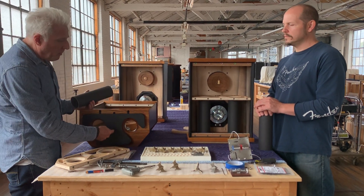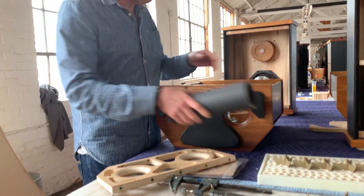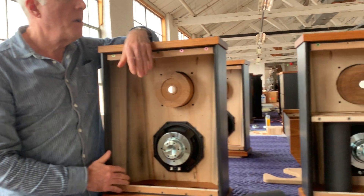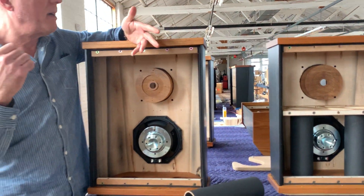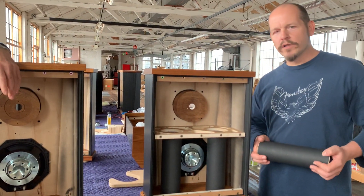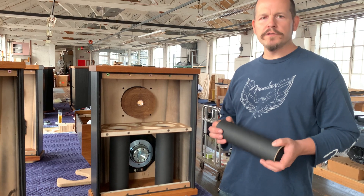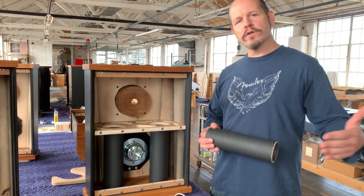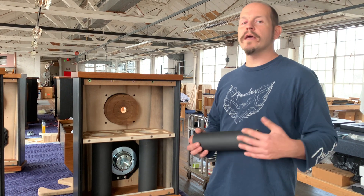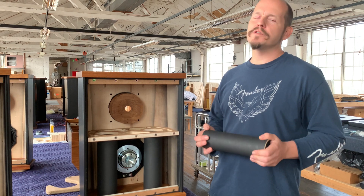We're sending them out the bottom, which is really unusual. Most speakers have the port coming out the back of the speaker, because they're trying to cheat and balance the bass off the rear wall. With smaller ported speakers, typically designers choose rear porting so that they get some augmentation from the rear wall, assuming that the speaker is up against a wall. That's a way to get more bass out of a smaller design.